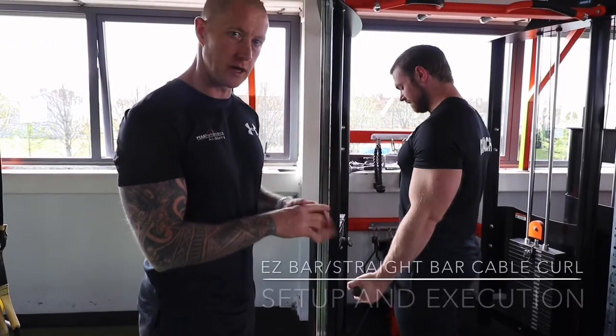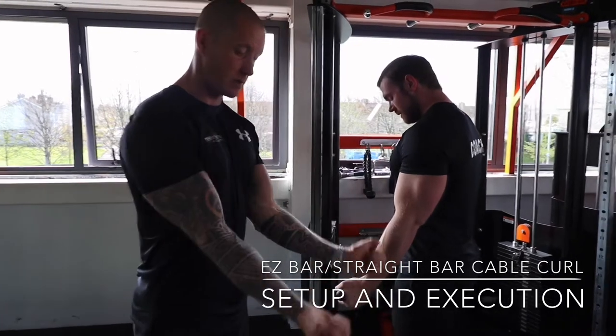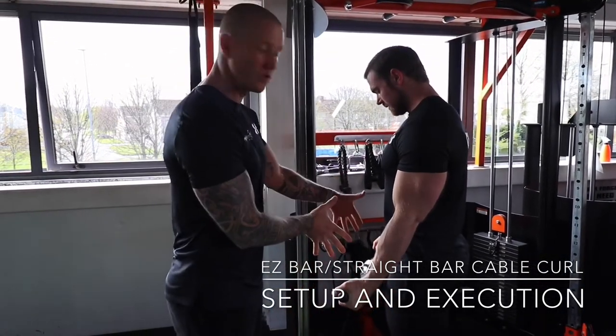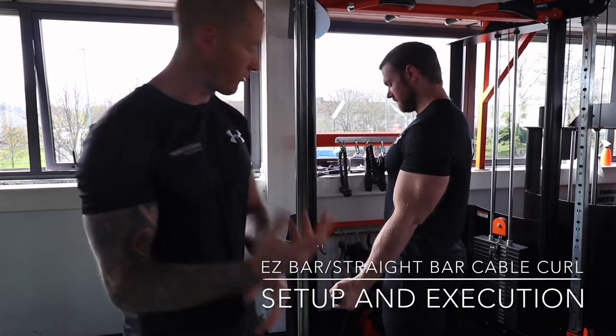We've got an easy bar cable curl. You can use a straight or easy bar — it's just changing the hand position. Some people can't really get into that straight position; they haven't got the supination in the wrist. So you'd use an easy bar, but you can do this with a straight bar if it suits your own profile.